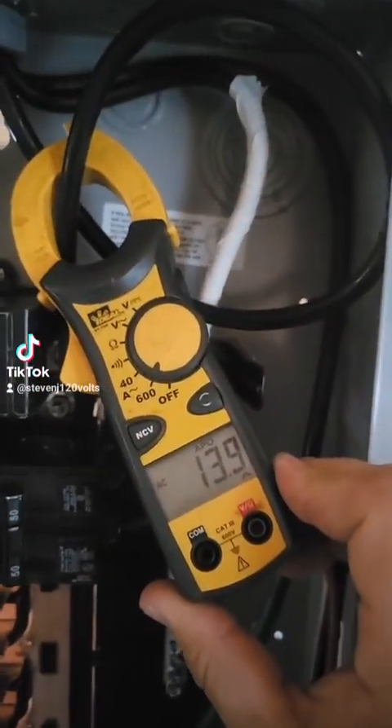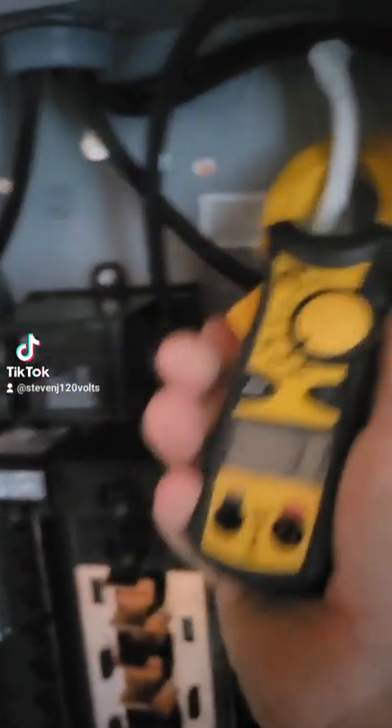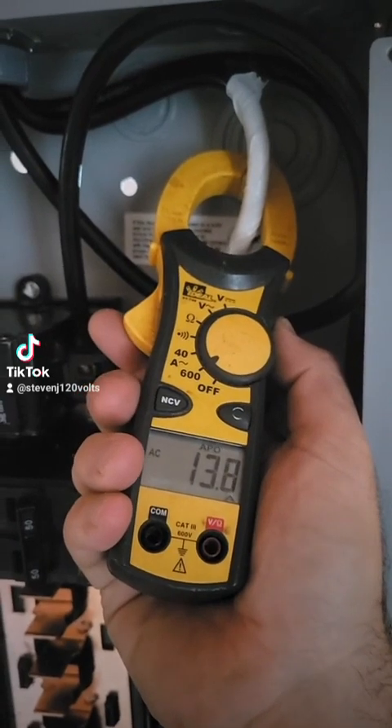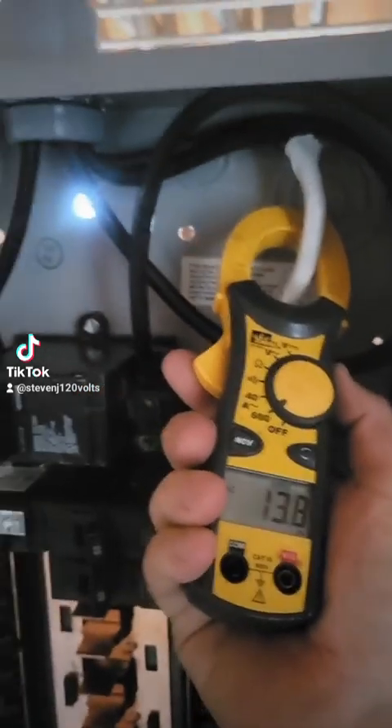So I have a hot plate plugged in, everything's separated properly. We've got about 14 amps on the hot, and then on the neutral going back to the main panel, we've got 14 amps. Everything's right, correct?